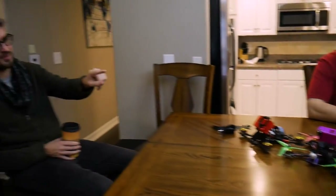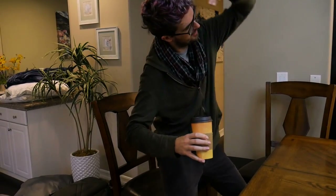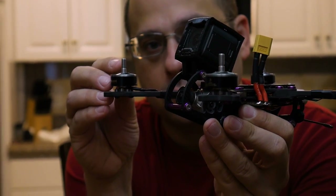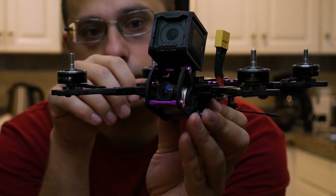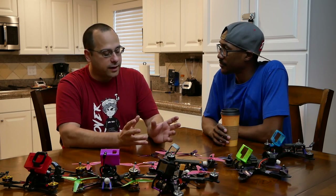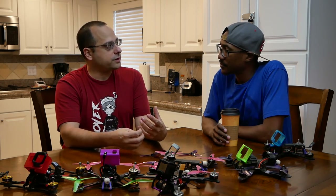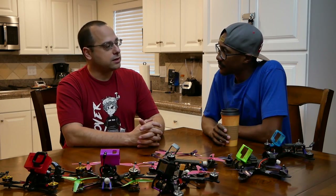One thing worth noting about the Remix is the FPV feed looks different because the camera is below the prop line. On everything else when you roll you swing like this, but on the Remix you're pendulum-ing the camera view. I love having one - it's not my main rig but I love it just when I need to feel something different. I think it speaks to how flight controllers today have gotten so good at making the quad do what it's told that frame differences matter way less than they used to.